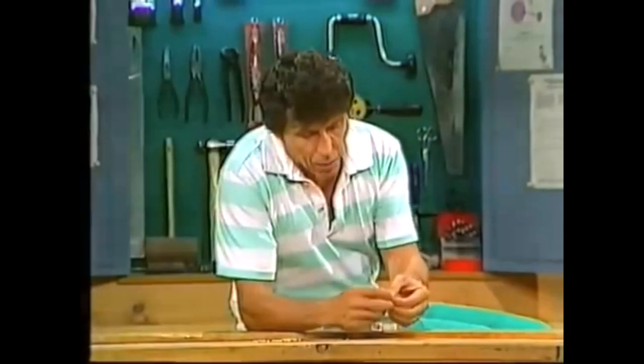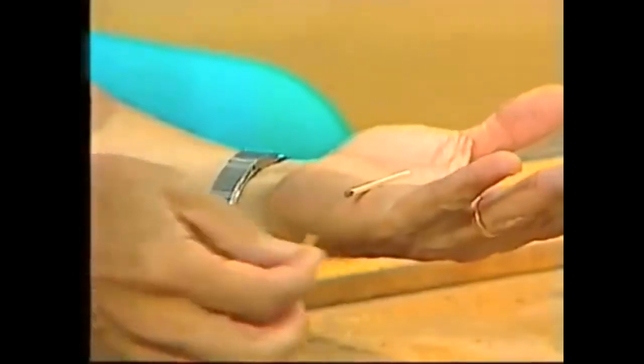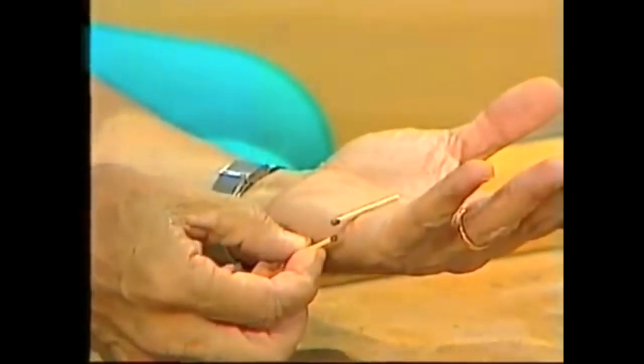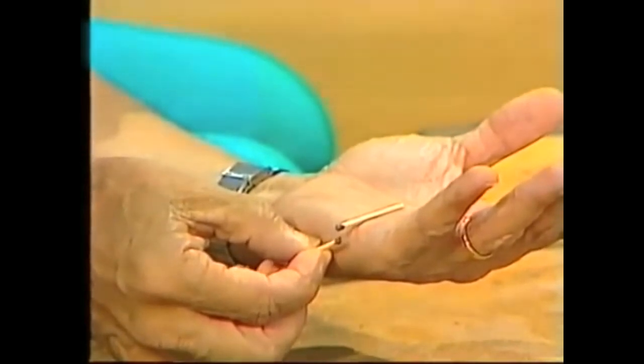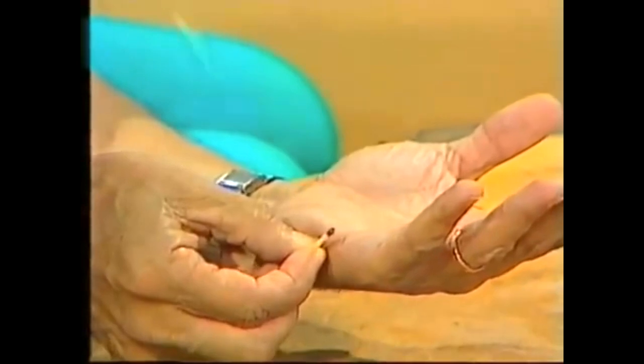If I take a dead match and balance it on the edge of my hand and bring a second dead match up underneath it so that the heads almost touch — nothing happens. But when they're about a millimeter away, stop and just very slowly bring them together and look at that.